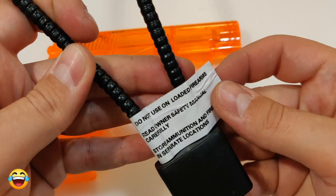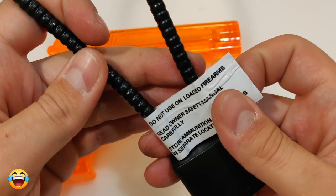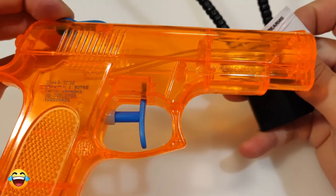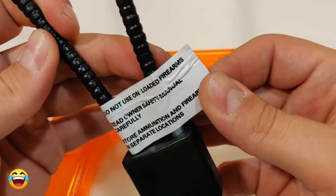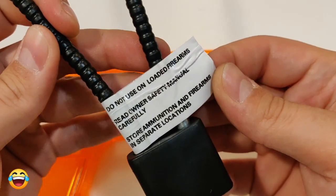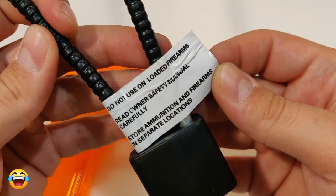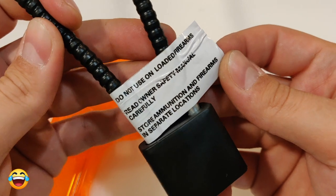As you can see, there is a warning: do not use it on loaded firearms. It's not loaded. Read owner's safety manual carefully — we are reading the manual. Store ammunition and firearms in separate locations.